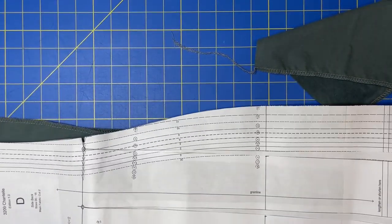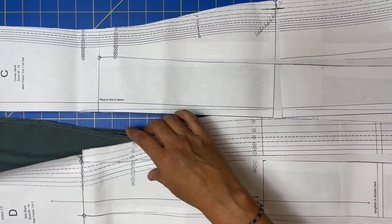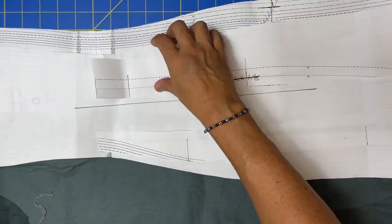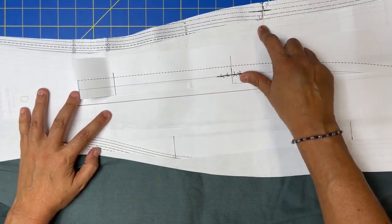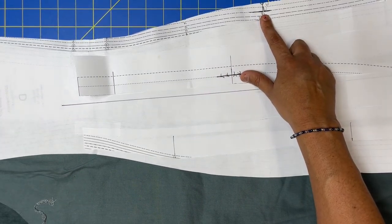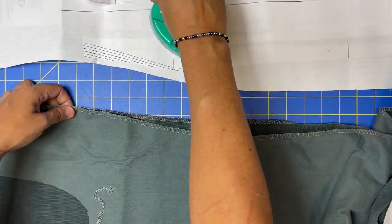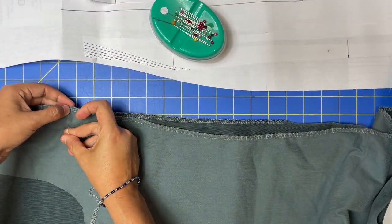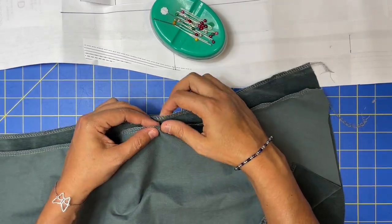So if this is our side back D and this is our center back C, they go together like this. You've got your circles matching, your notches matching. Start with the notches first, then go to the lower notch.